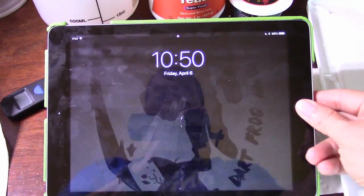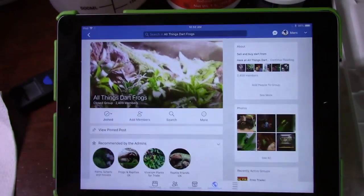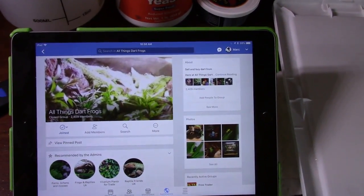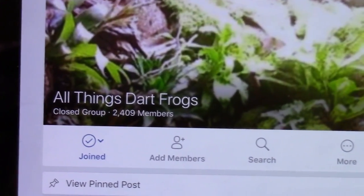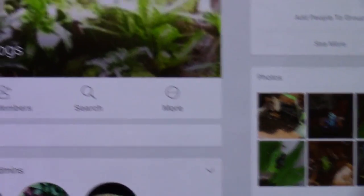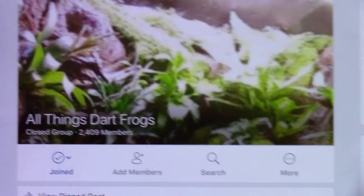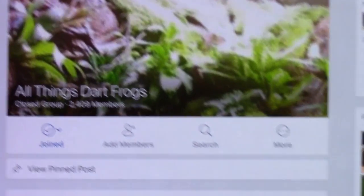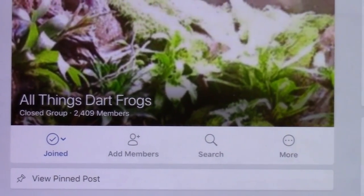Alright my ninjas, I have my iPad here and we're going over the Facebook group you should join first — that is the closed group 'All Things Dart Frogs.' This is a great page with a lot of different hobbyists from beginners to advanced, sellers, breeders, and the average hobbyist like me. They're currently sitting at 2,400 members.